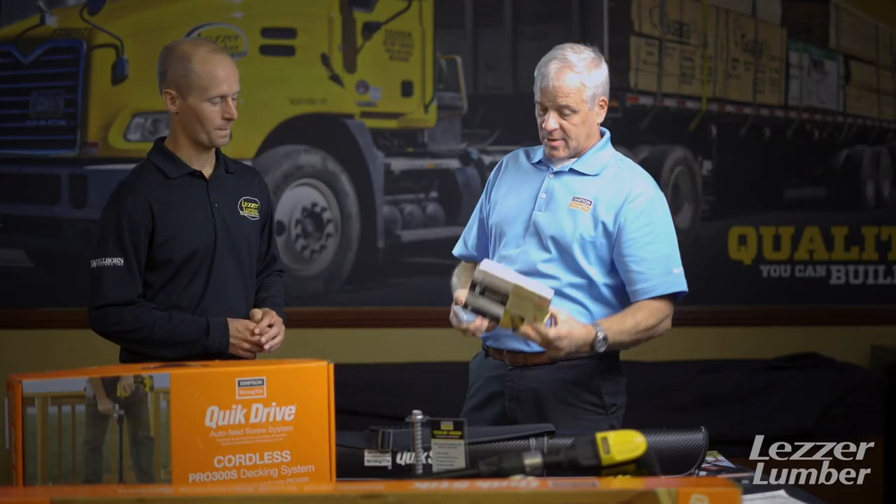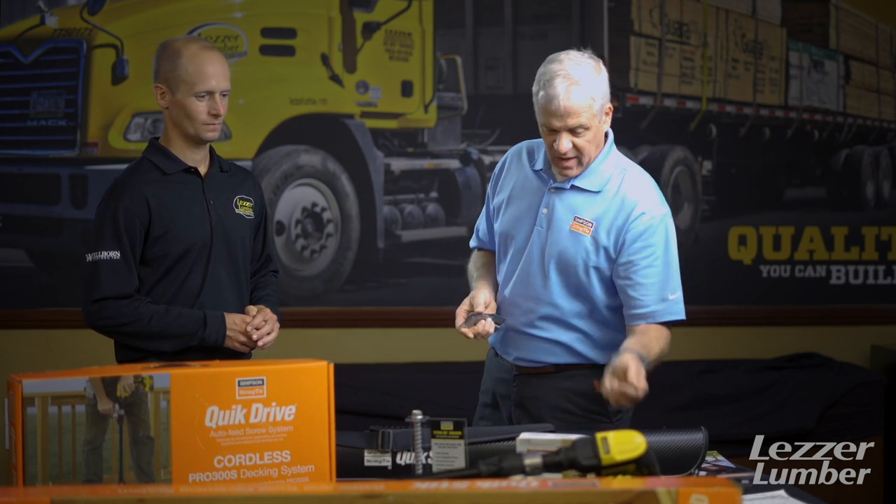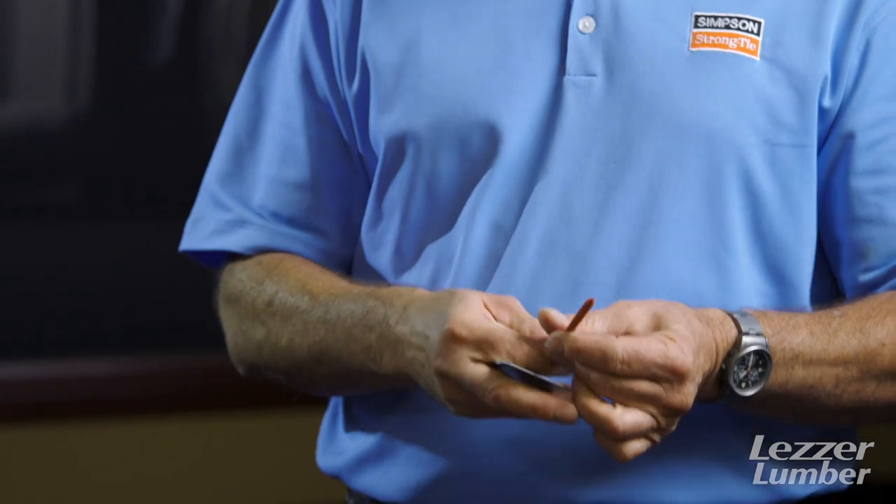This box comes 50-piece with a guide and with the driver. It's a Torx 30, cap style head. A couple different features on there, but basically this screw will take the place of an H2.5 hurricane tie. It's a direct replacement load-wise — it's actually about 125 pounds stronger than an H1 hurricane tie.